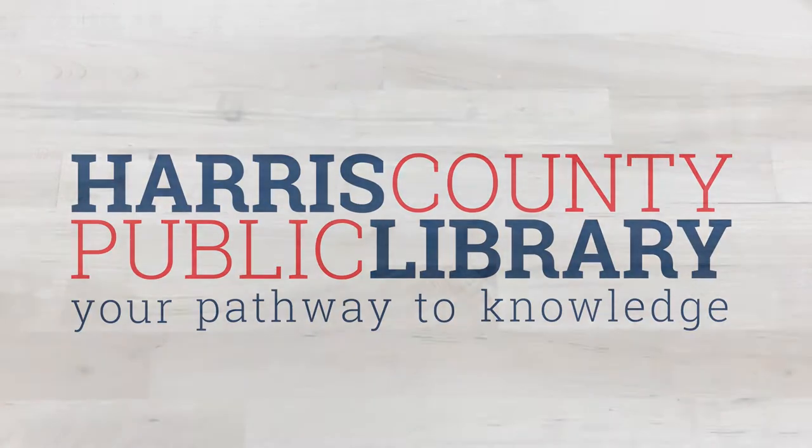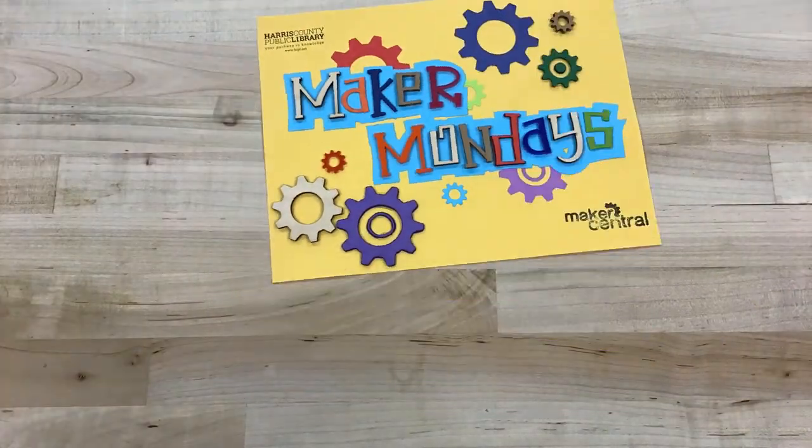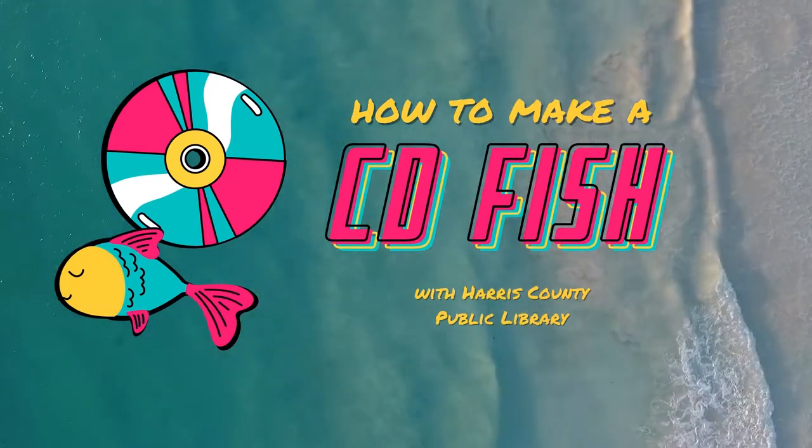Hello and welcome to Maker Mondays with Harris County Public Library. Today we'll be upcycling old CDs into fantastical fish. Let's give new life to old trash.